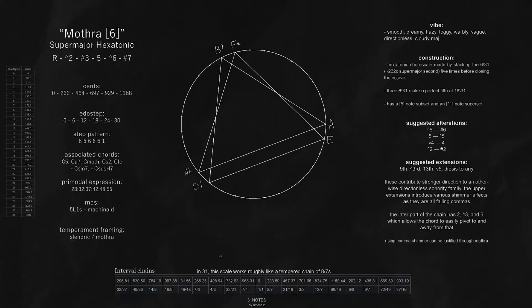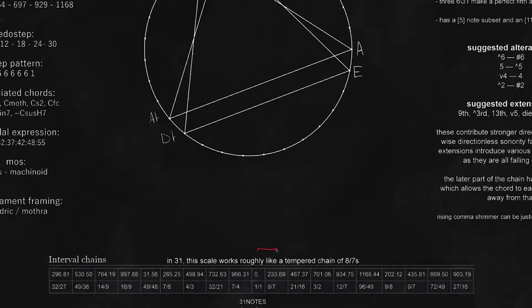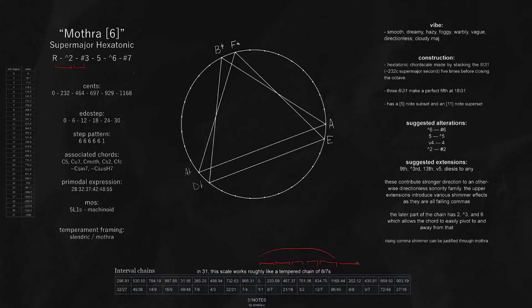Interestingly, this scale works like a roughly tempered chain of 8/7s — that's what we're stacking when we stack the scale. You can easily interpret this as a tempered chain of 7/8s. If you stack them up, you get our base six-note Mothra structure. If you want to extend it, you can keep going up this chain to get various chord extensions. And then if you start to replace existing notes with notes that exist below, that works well as alterations.